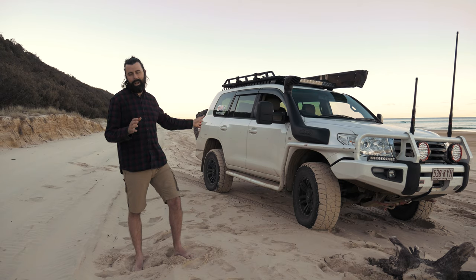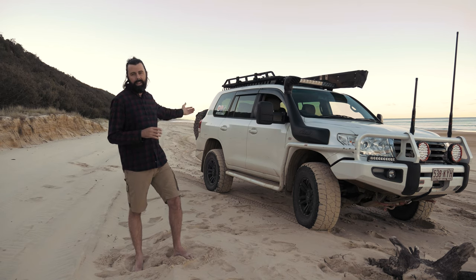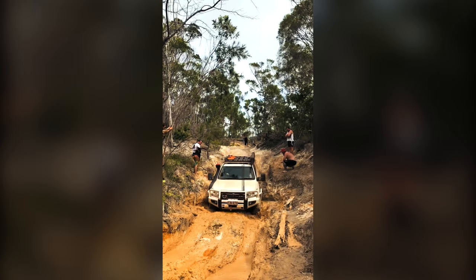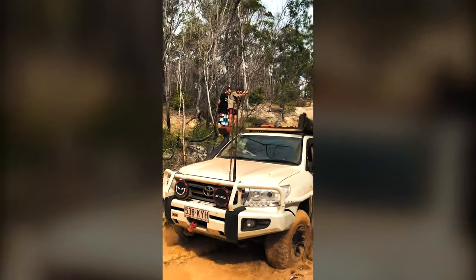The best part about the scrub rails and the sidesteps for me has been the way it's changed my four-wheel driving style. Anyone knows that a vehicle with independent front suspension flexes about as much as a $10 skateboard from Kmart. So wheel placement when you're off-road is vitally important. I found that with the side rails and the sidesteps, I worried less about scrubbing up against a tree or rubbing against an embankment to get my wheels in the right spot to make it through the obstacle. This is really a game-changer for me and makes off-roading a lot easier, in my opinion.